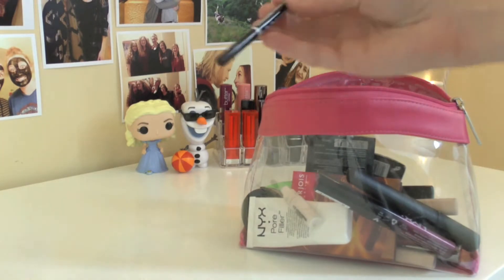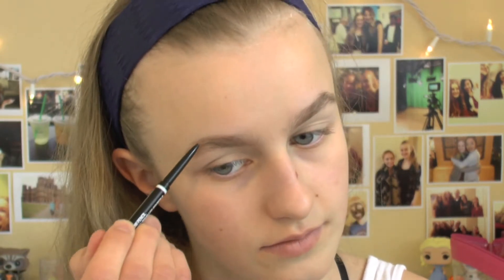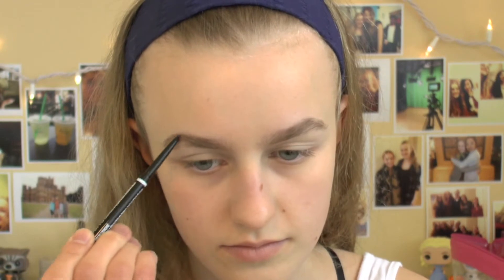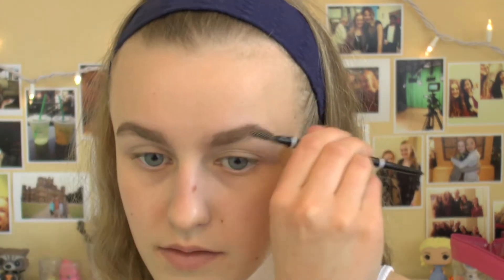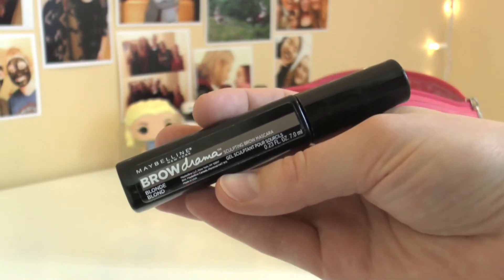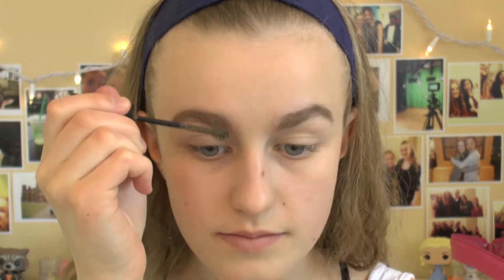While I'm waiting for the primer to sink in, I'm going to use my NYX micro brow pencil just to fill in and define my eyebrows. This is a crucial step if you're someone like me who has very sparse eyebrows, because you don't want your eyebrows to be completely invisible on stage. Now to make sure that my eyebrows stay in place the entire performance, I'm going to use my Maybelline Brow Drama Mascara just to add a little bit of extra definition and make sure they stay in place.